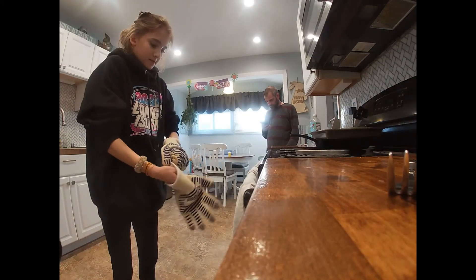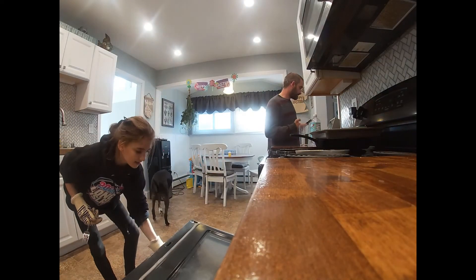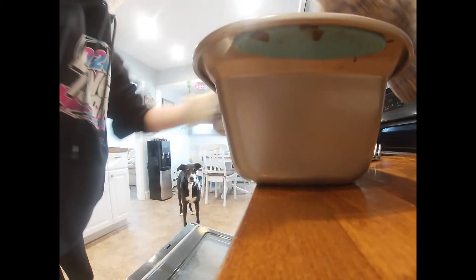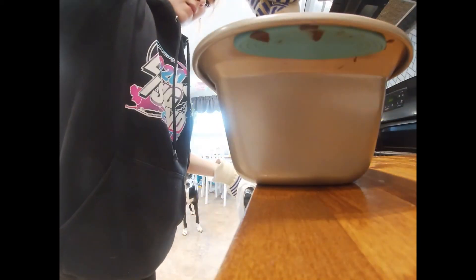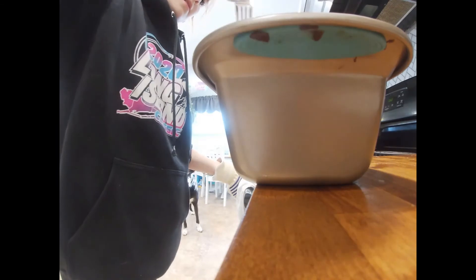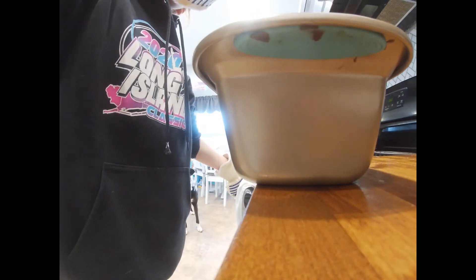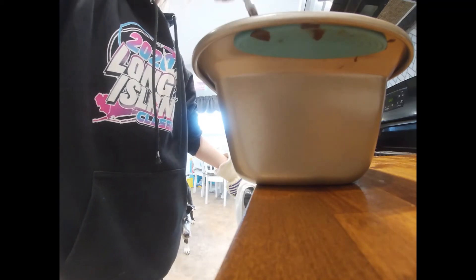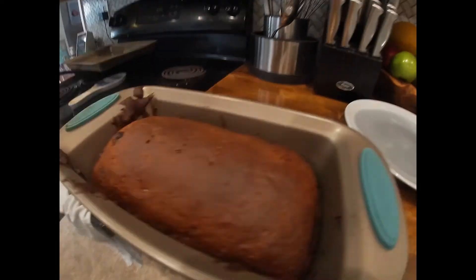The banana bread is done! I want to get it out. Hold on, let me show you — it does look very fluffy. Watch your hand on the hot pan. It's done. It actually doesn't seem that fluffy, but maybe it is. That's what it looks like — we'll come back to you when it cools.